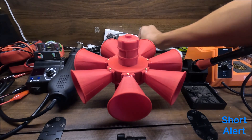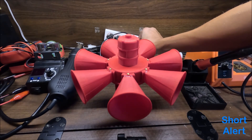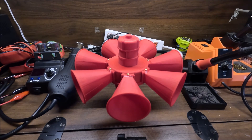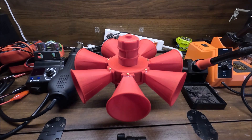Short alert. [siren sounds] Oh, yes. The wind down on this thing is fantastic, as well as the pitch. The pitch is really good — pretty happy about that. Short attack. [siren sounds]